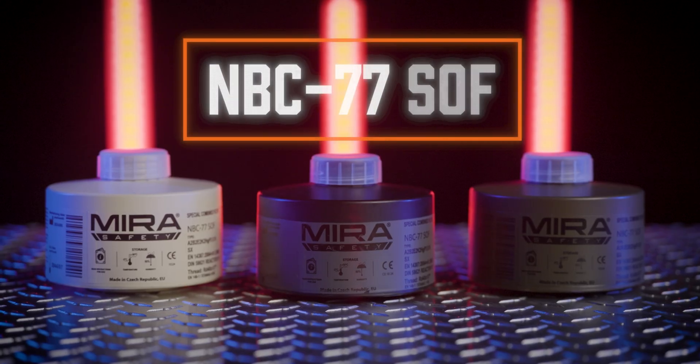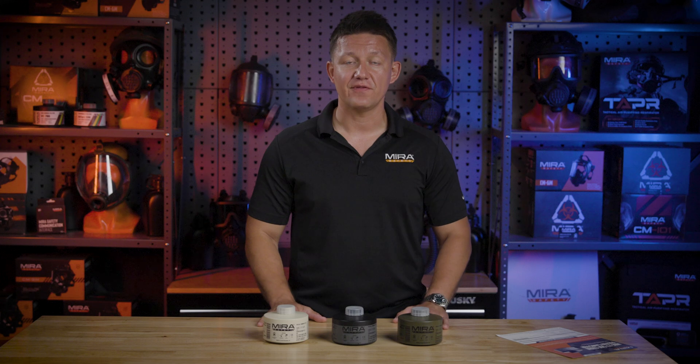Hey guys, Roman here with Mirror Safety. Today we're here to talk about the NBC77SOF filter. It is our flagship filter, and we're going to go into a lot of detail in this video, so stick around.